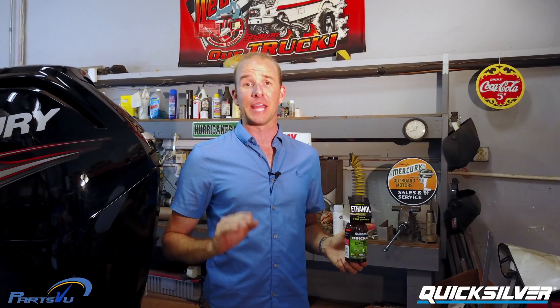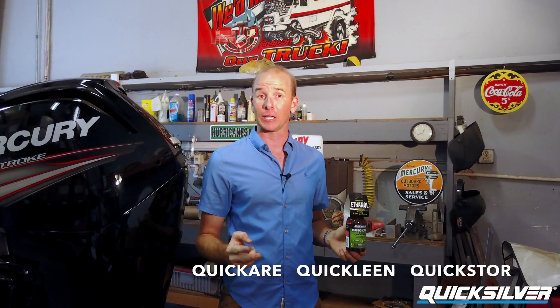Hey guys, I'm Phil from PartsView.com and today we're here to talk about the entire line of Quicksilver fuel system products. That includes Quick Care, Quick Clean, and Quick Store. These are the only products recommended for use in Mercury Marine Outboard two-stroke and four-stroke engines. We're going to tell you a little bit about why each is important to your success on the water.